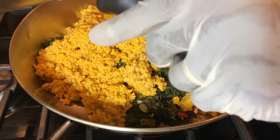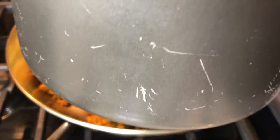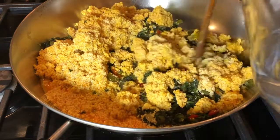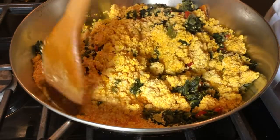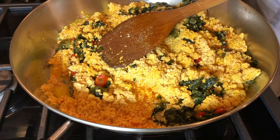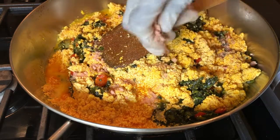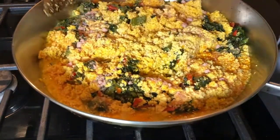You can definitely add meat or fish — whatever you want, you can add it. I usually bake if my family needs meat; I'll bake some chicken on the side and they can have it with the meat, but I go without. I'm going to add some water and a little more seasoning — the African seasoning, what we call the Maggi seasoning.